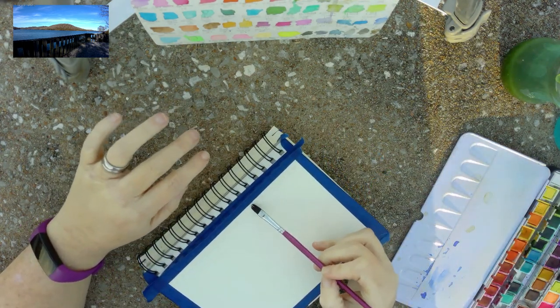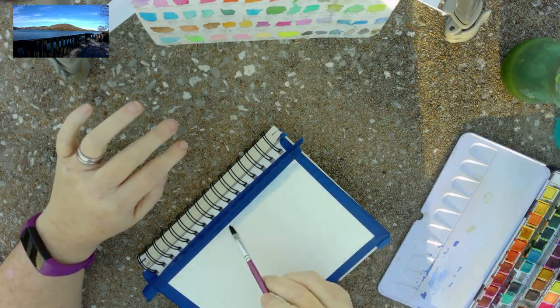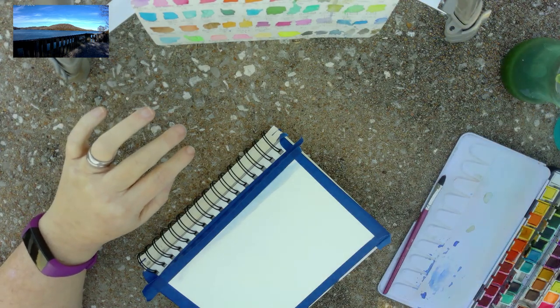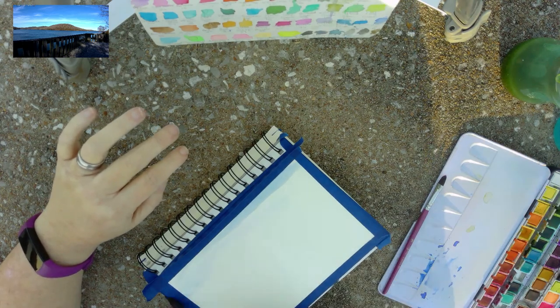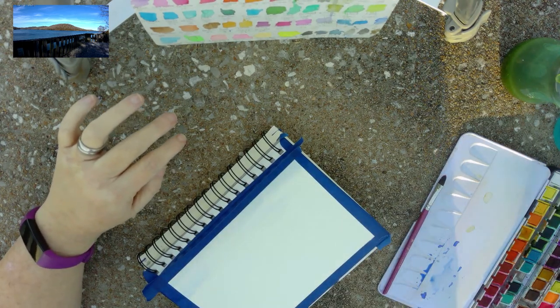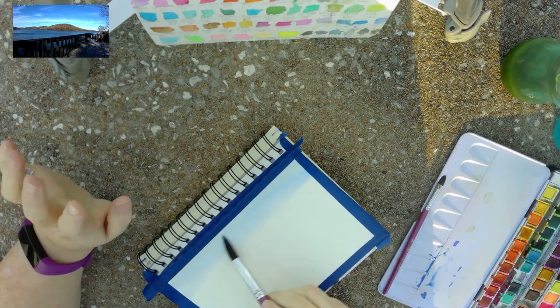I'm just going in very lightly, and I may do this with a bigger brush. I think I'm going to use my number 18 round to do this, and then change over to the Filbert.